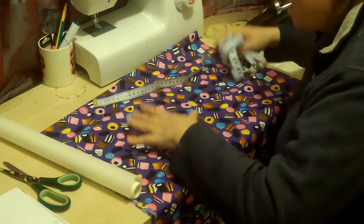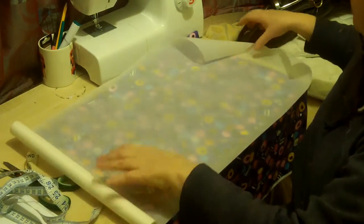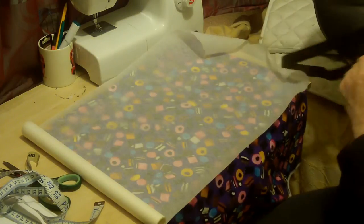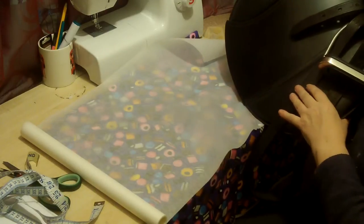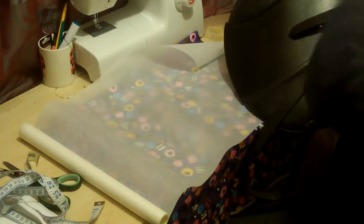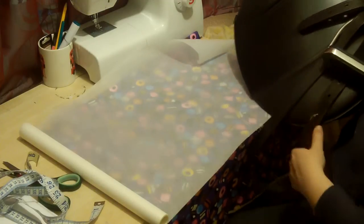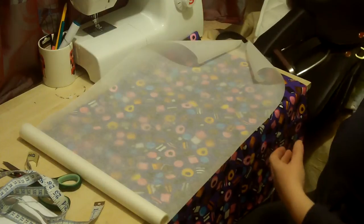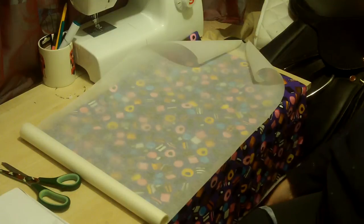Hello there. Today we are making a dust cover for an English saddle. I've got some greaseproof paper because I want to do a bit of a pattern for it, because I need it large enough to cover all of the saddle. Now I know the seat is 17 inches — this is how we measure them. So I know this is a 17 inch saddle, and I know that it goes down a certain way, so let's take some measurements and see what we've got.